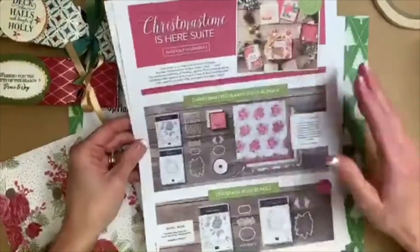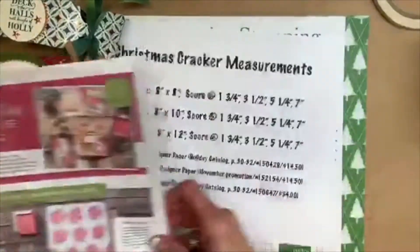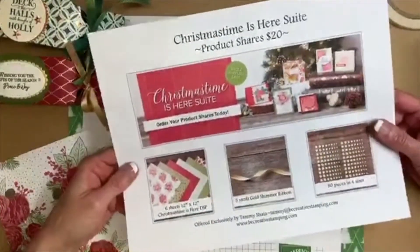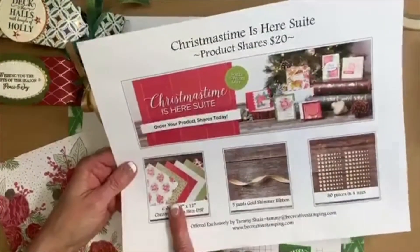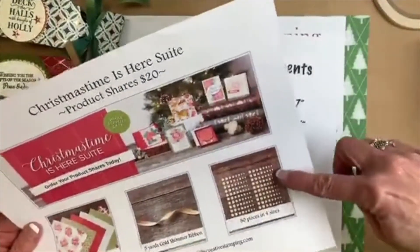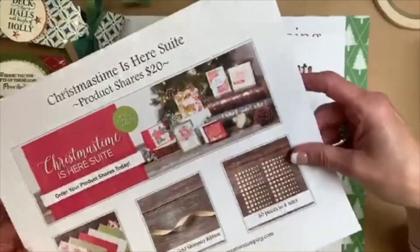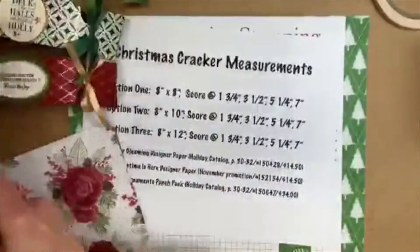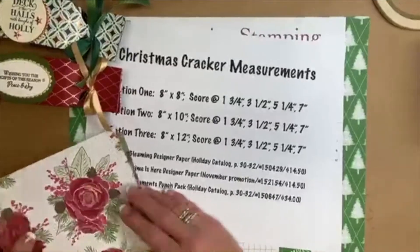If you'd like a sampling of product, I do have a product share — it's half a package of 12 by 12 designer paper, five yards of gold shimmer ribbon, and 80 pieces of gold enamel glitter dots. That is the product share for this suite. I think I've gotten through all of those promotions, so now we're going to have a little bit of fun.